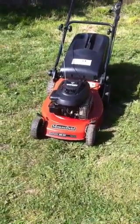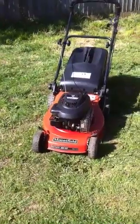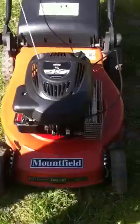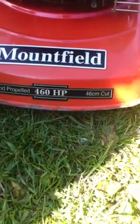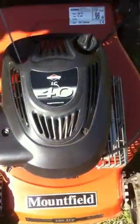Hello and welcome to the listing for this Mount Philz hand propelled 460. It's a 46cm cut, I think that's about 18 inches. It's got the LC Briggs and Stratton engine, 4hp, quite powerful engine. It's got a beautiful deck.